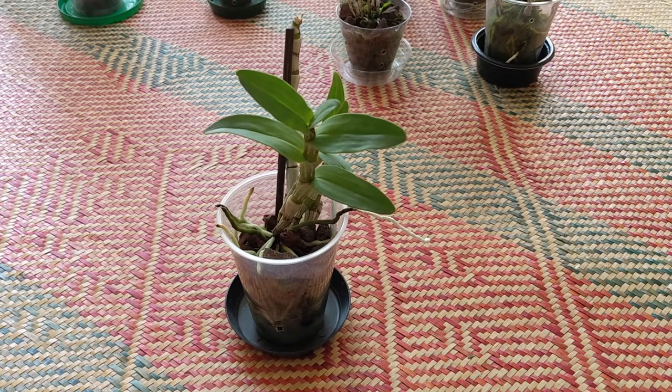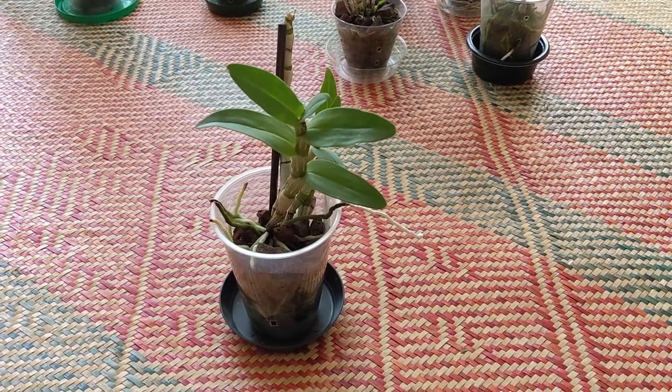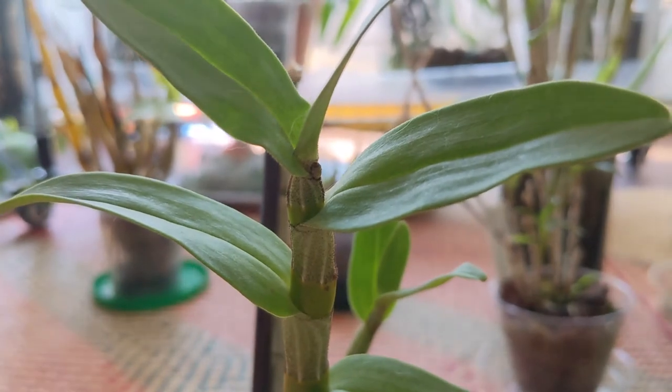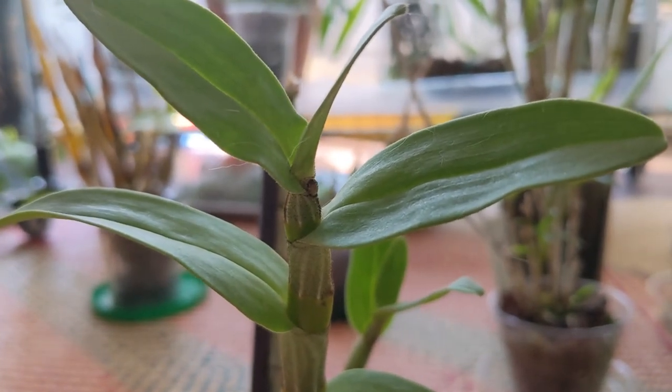This one is dendrobium draconis and like the christianum it's been pretty stagnant. I actually don't think it's pushed out any new growth this year. On the plus side, I just noticed that it's starting to push out a flower spike, so that'll be exciting to see.